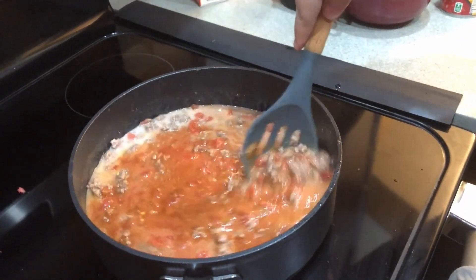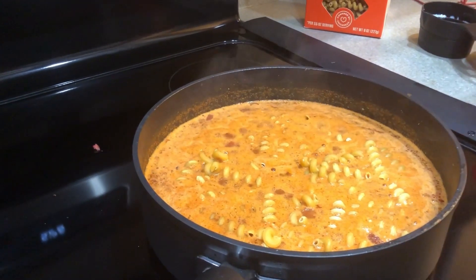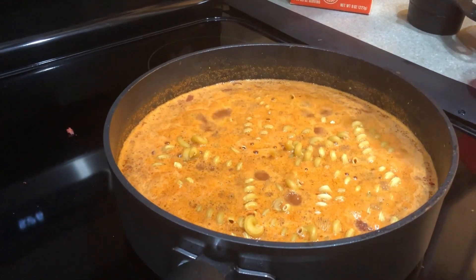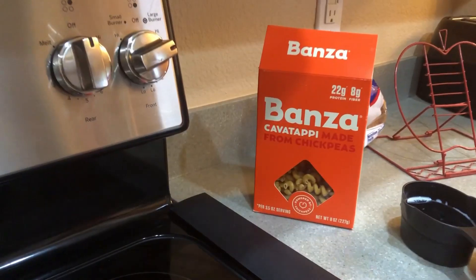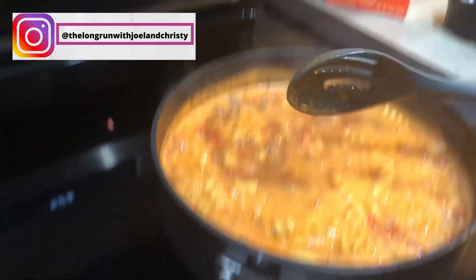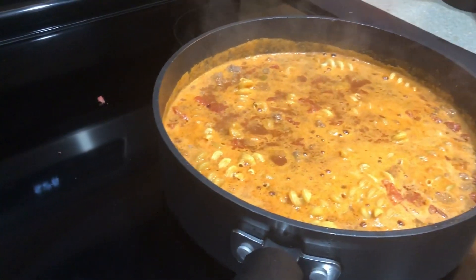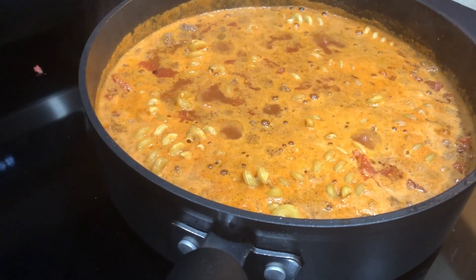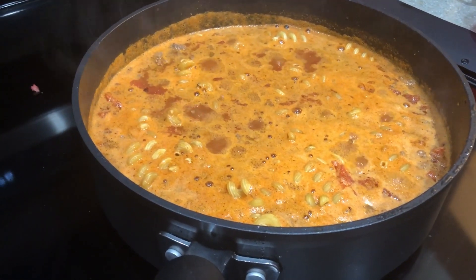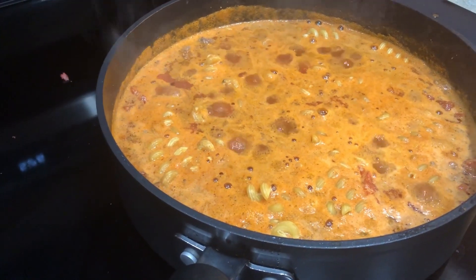It's simmering, so we're adding our pasta. The recipe calls for elbow pasta, but we wanted to use some made from chickpea flour, and this was the closest shape we could find. Now that the noodles are in, it's time to reduce to low, cover it, and let it go for 15 to 20 minutes.